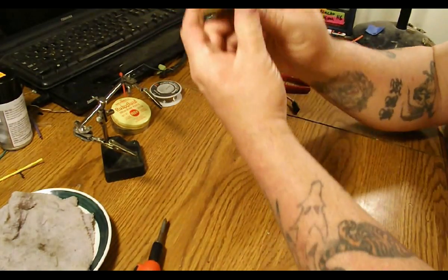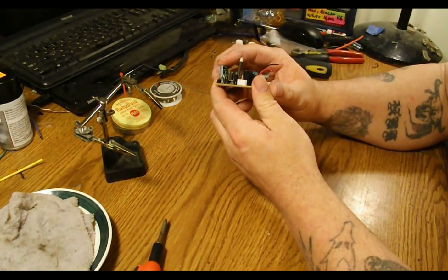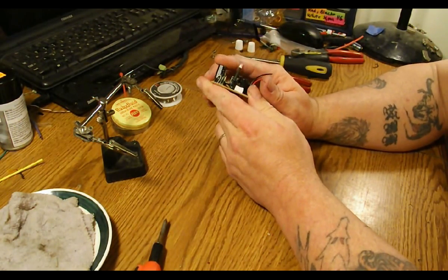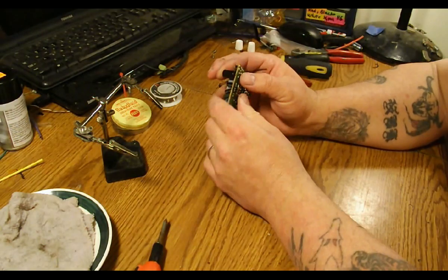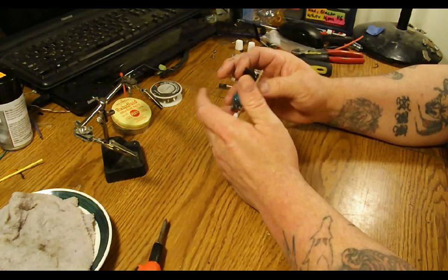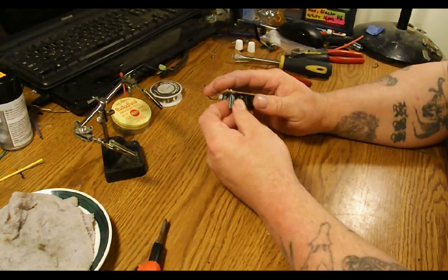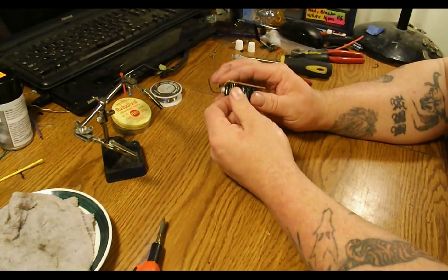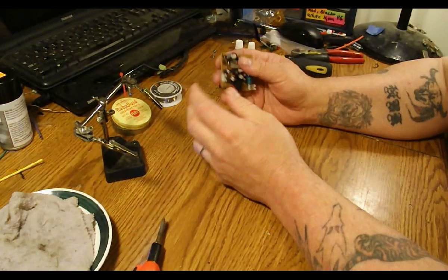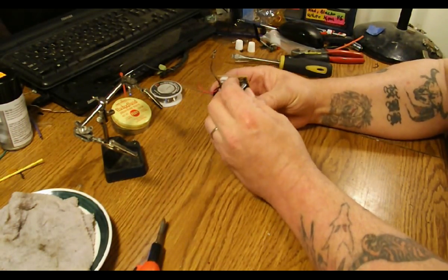So you can see there's several capacitors on here, but the one I'm going to be interested in is this one. It is 16 volts, which is obviously more than enough for this use because most BECs only put out 5, 6, up to about 7.4 volts. Capacitors will only give what they're asked to give, so you don't have to worry about frying anything. It will only give what the components need.